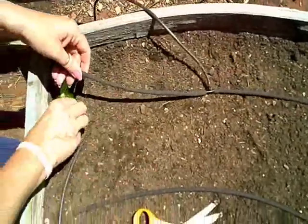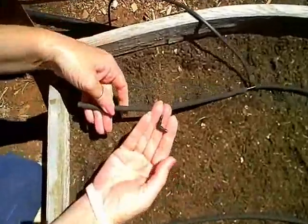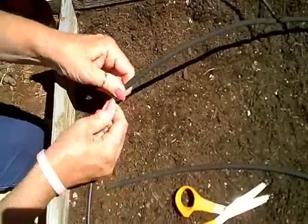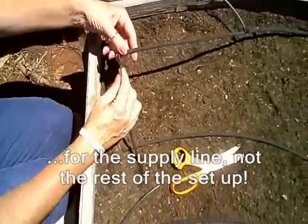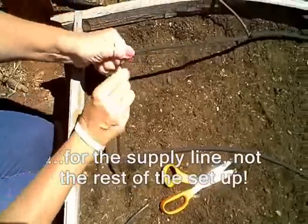Up here on the end we're going to use an elbow. I have solid tubing to do the rest of my lines, but you can use soaker hose if you want. So I'll put the solid tubing on there.